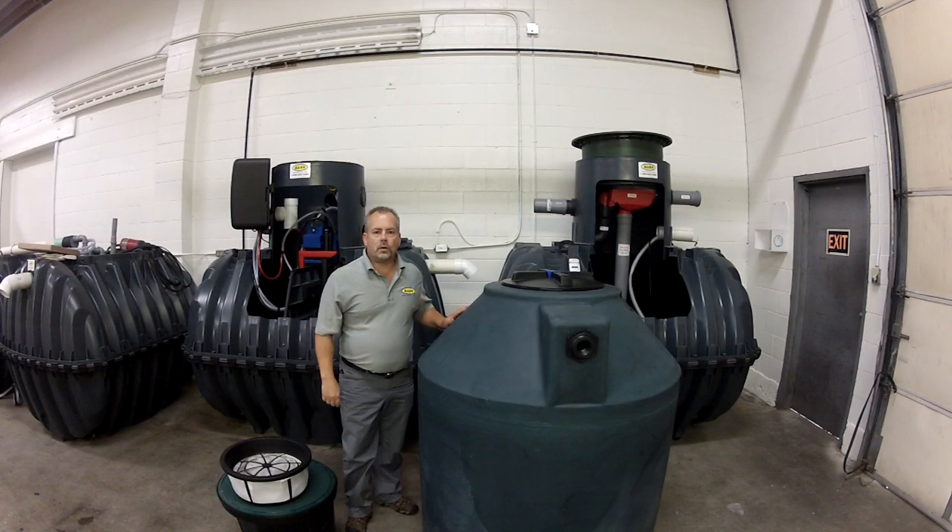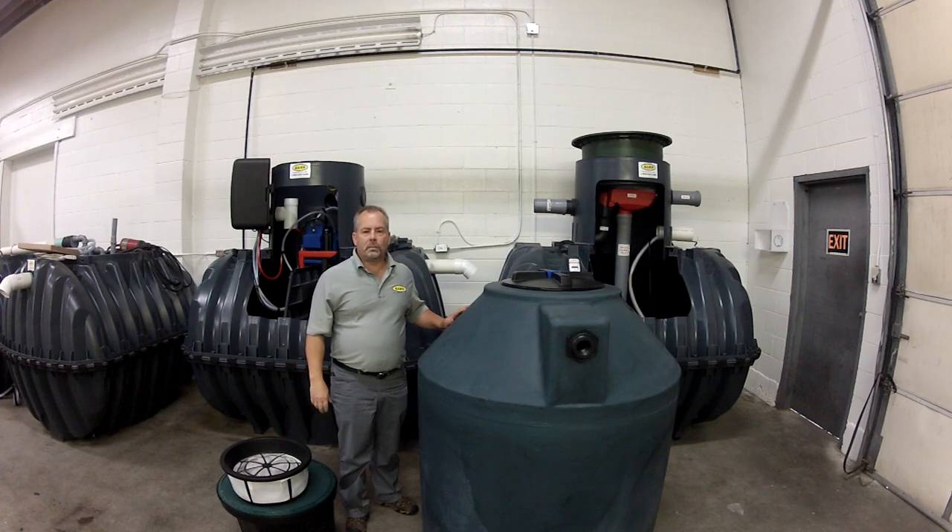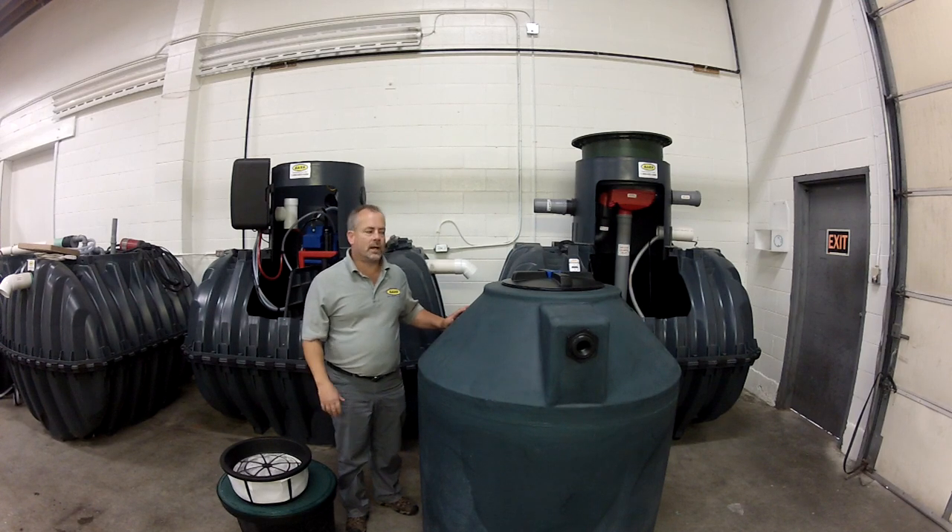Hello YouTube, today I'm going to show you a quick demonstration on our simple but effective rainwater harvesting filter. This is based on a filter basket and 4 micron cloth filter that fits into a standard tank lid.